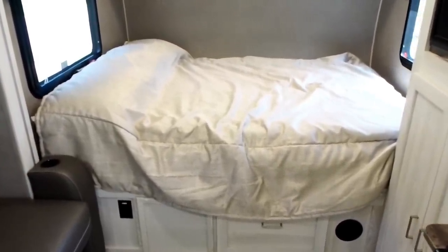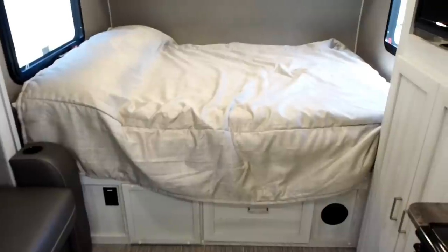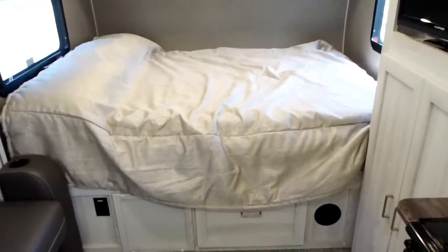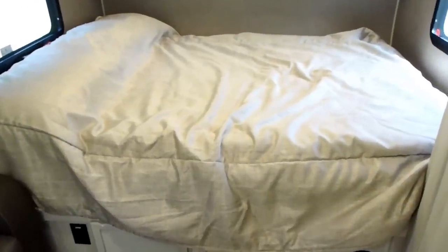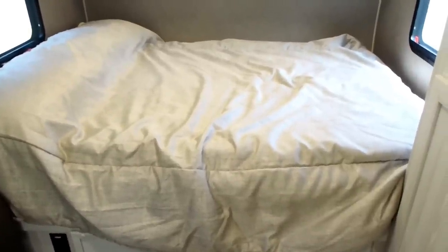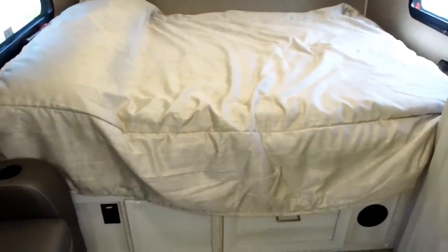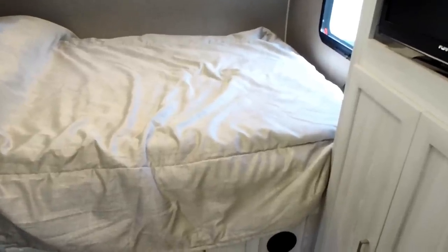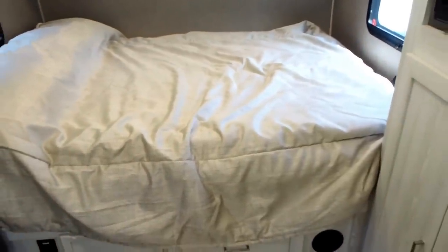One thing I forgot to mention: the bed is heated with a controller you can plug in. We haven't tried that yet, but it seems like a better option than having that hot dry air blowing from the heater. Under the cover, we have a three-inch foam pad because the bed is pretty stiff. On top of that we have a memory foam topper, and it's very comfortable — the dogs seem to love it too.